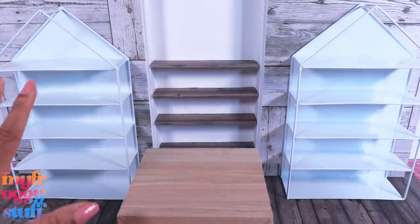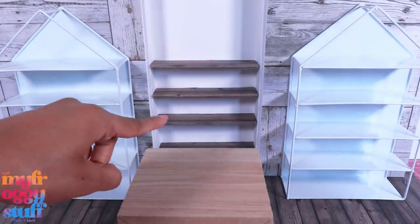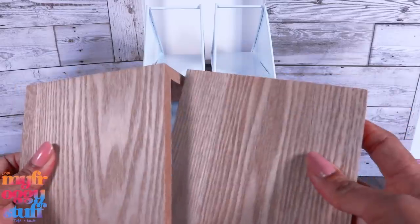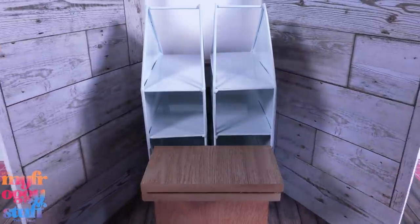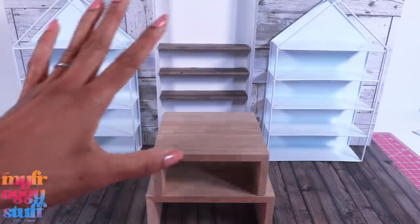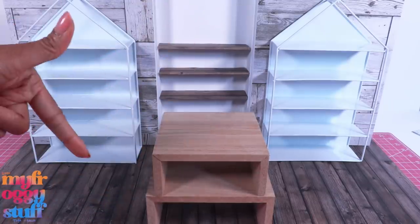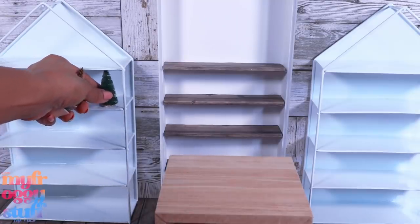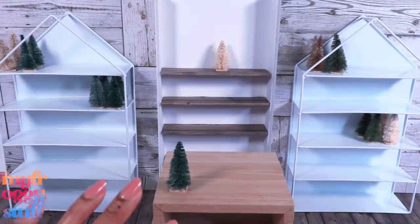Now our store with all the shelving is done. But can it close? Let's put the shelves in the center, stack the tables, and place them on the end — then we can close the walls. Yeah, it still closes! But all of these things are kind of heavy, so when I move it I need to make sure the bottom is supported. Let's bring over our little trees — hey, they fit! Barely. I spread them around a little.